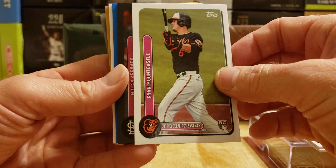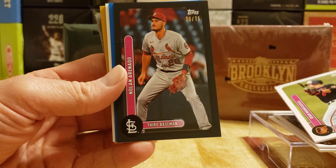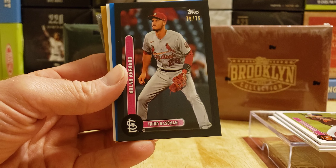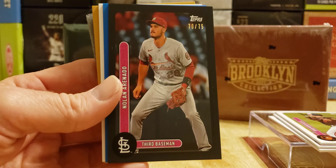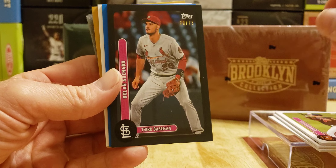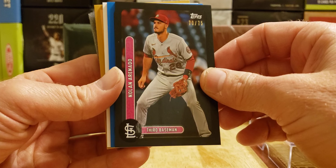First parallel coming up, folks — and it's a St. Louis Cardinal, Nolan Arenado. 70 of 75 in black. They just picked up Steven Matz, Topps made a card. Signed. Nolan Arenado, 70 of 75.